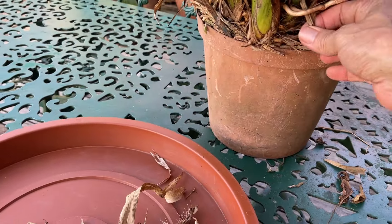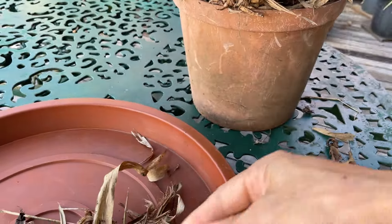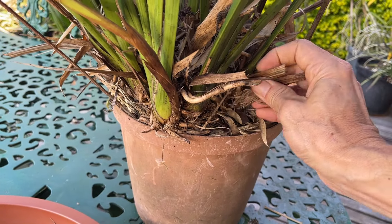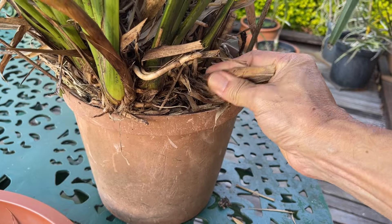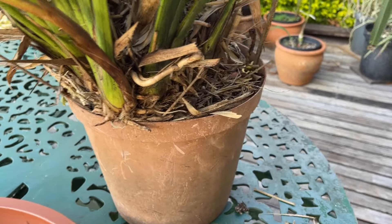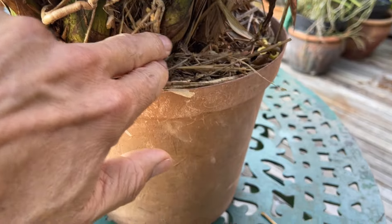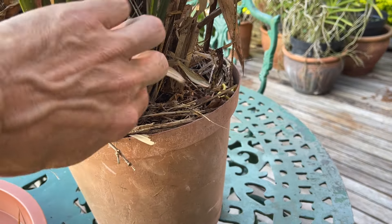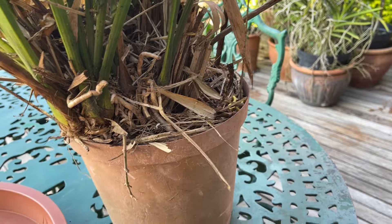Also a good idea when you're cleaning up is taking off these old sheaths. Since the majority of us are growing them in artificial conditions, sometimes these sheaths are not really needed and it will help you spot any insects or other infestations that want to build up underneath them, so you'll know whether they need to be treated quickly or not.